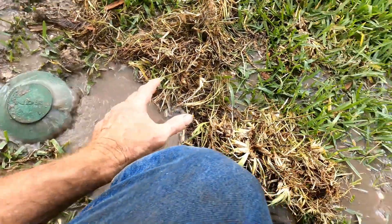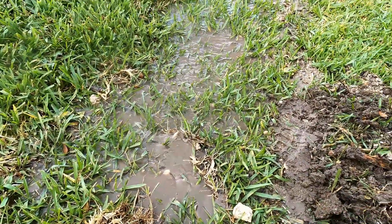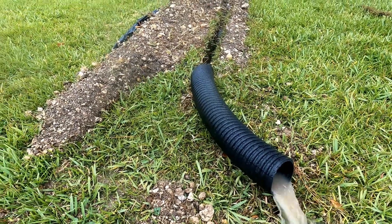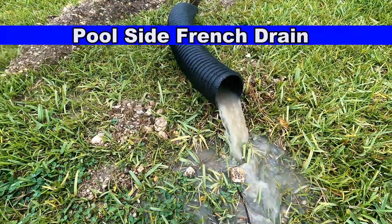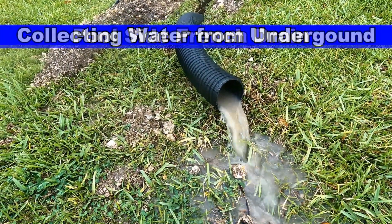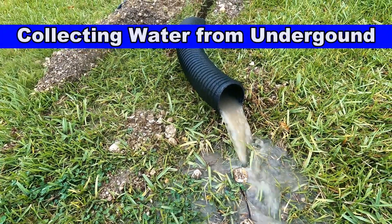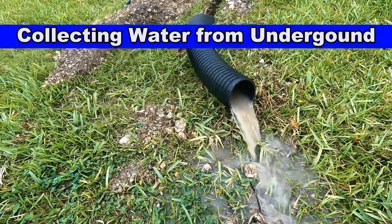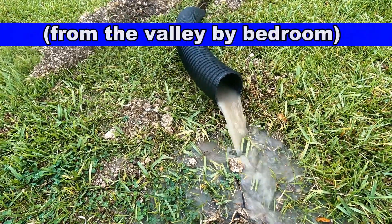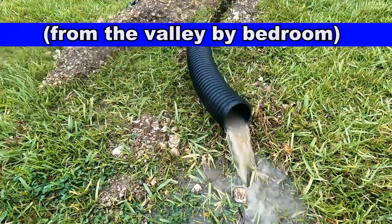Tremendous amounts of water. This is Stay Green and it works great. You can buy a really good geotextile fabric at the store — go to Lowe's or Home Depot and pick out the right one. Look at the water coming out; this is the Stay Green, the really fast fabric. This is on the other side of the house during that same thunderstorm, and the amount of water coming out of this is tremendous.